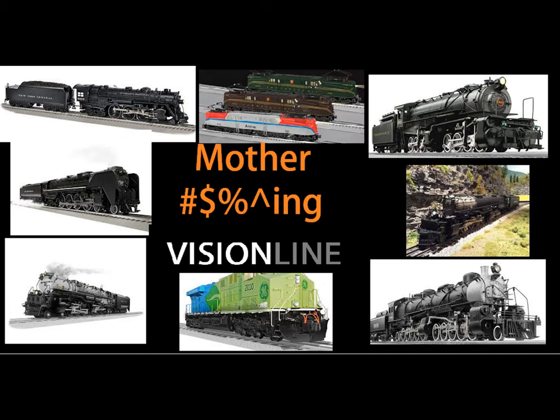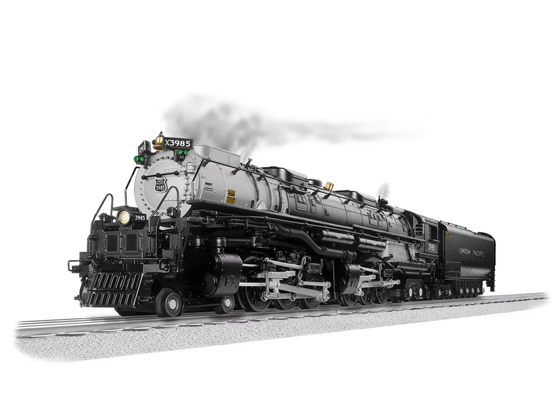Come on! And that was Motherf***ing Vision Line. Next time on Motherf***ing Vision Line, we'll review the Challenger.